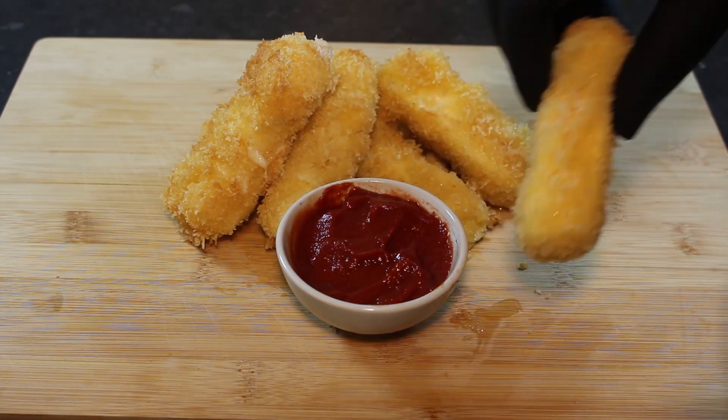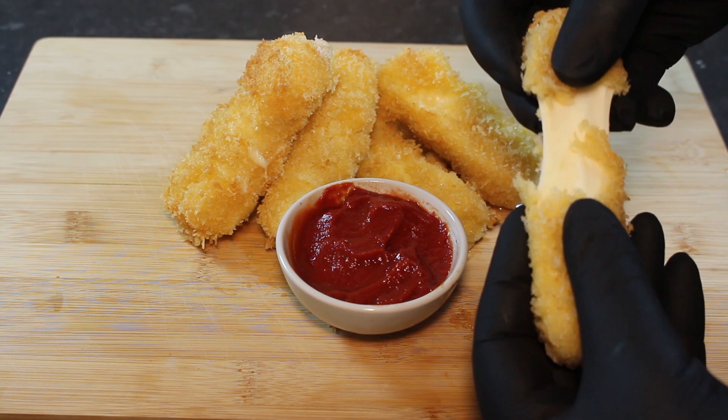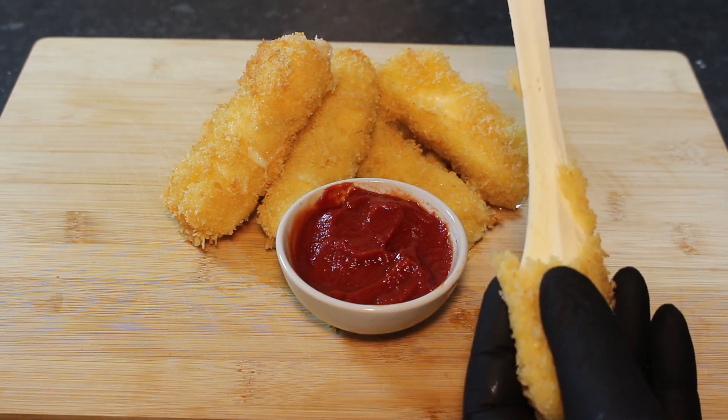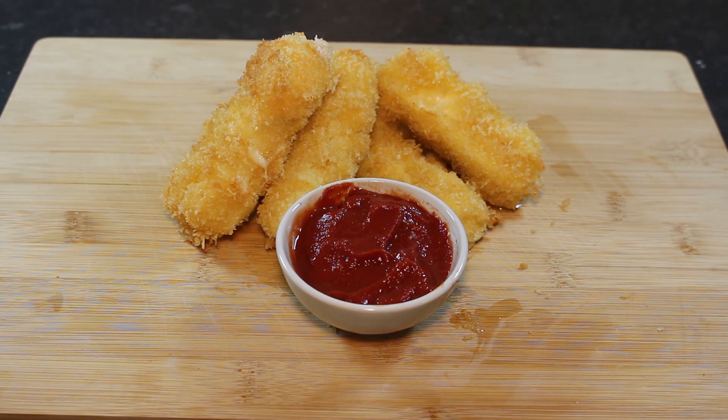Hi guys and welcome to another installment of the party food series. In this episode we're going to be making chunky mozzarella sticks. Nice and golden and as you can see a lovely stretch on that mozzarella. So without further ado, let's get into it.